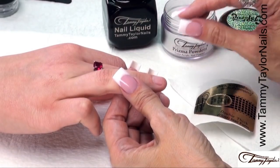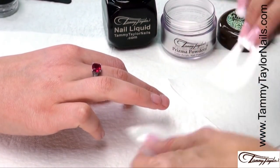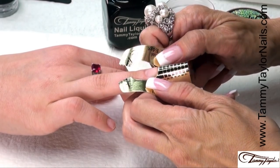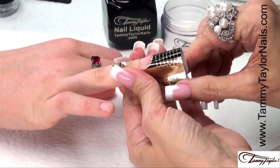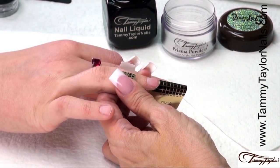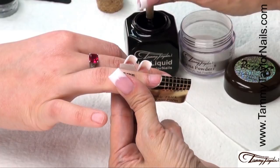I will be demonstrating the new Satin White Prism Acrylic over the entire nail. The nail is already prepared, so I'm going to apply my nail form. Put a curve in your form, place the curve under the free edge, and make sure it goes under the corners. Stick down the sides, stick down the little wings. Apply your second coat of primer so the primer is wet when you apply your acrylic. Now I'm going to apply my new White Satin Prisma.